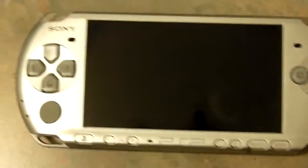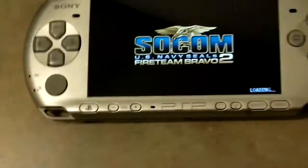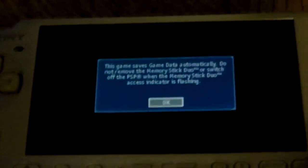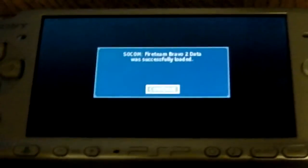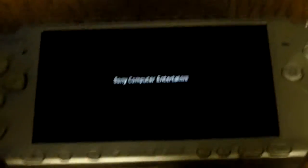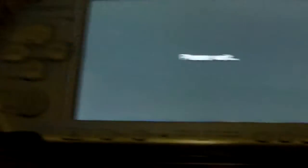So that is pretty much all you have to do, guys. For the second way of hacking, you just have to clean off the anti-hacking chip, because it's dirty. And we are loading SOCOM. So that is how we successfully hacked the PSP using water.